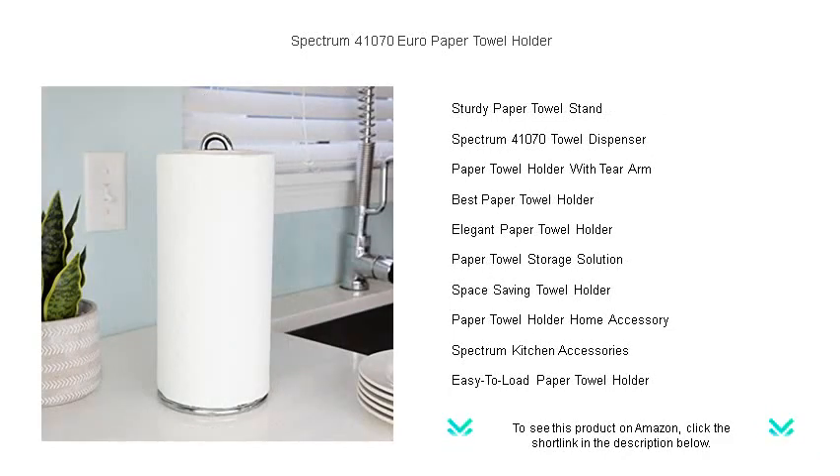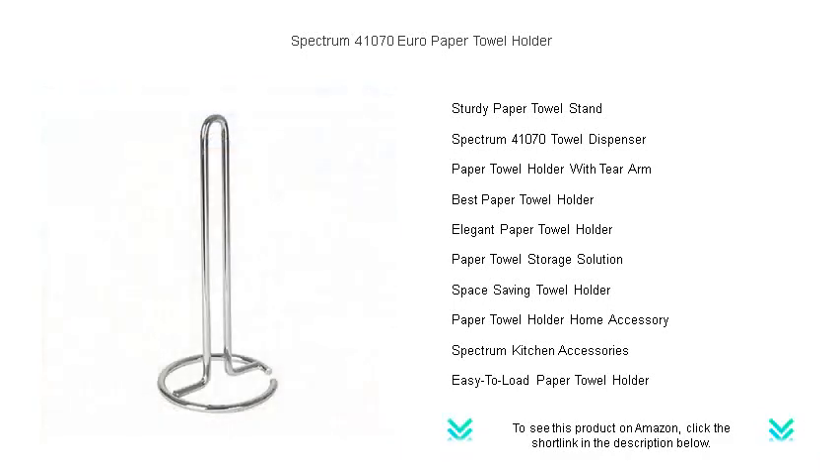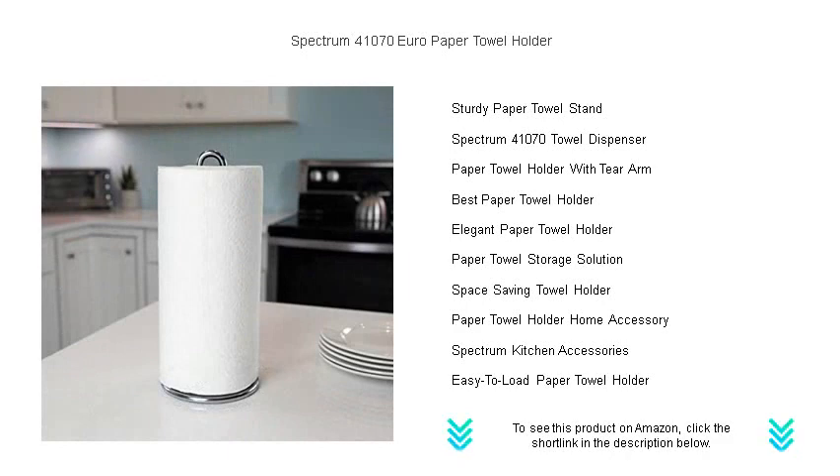Thanks to its compact size, it won't take up much space on your countertop or table. Durable, stylish, and practical, the Spectrum 41,070 Euro Paper Towel Holder is a must-have accessory for your kitchen.